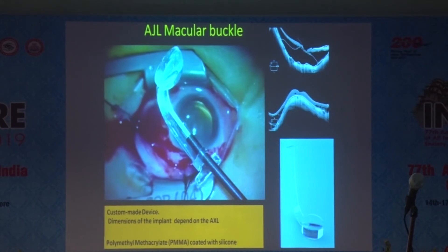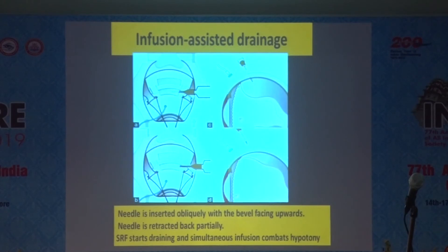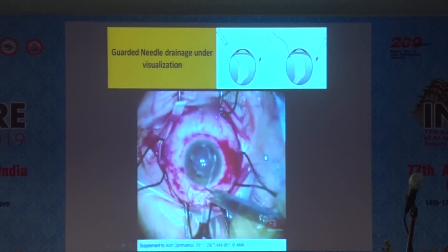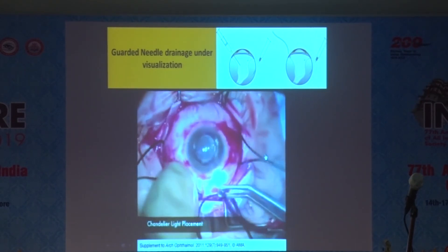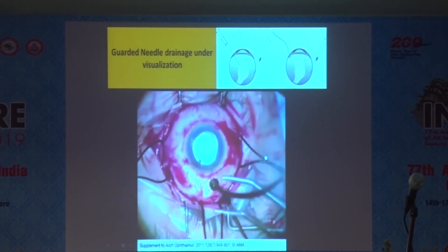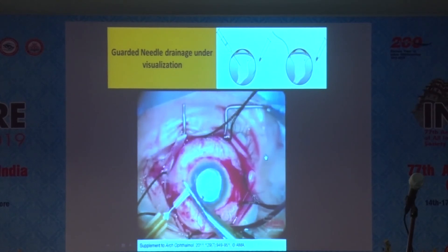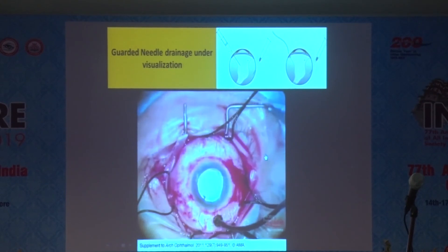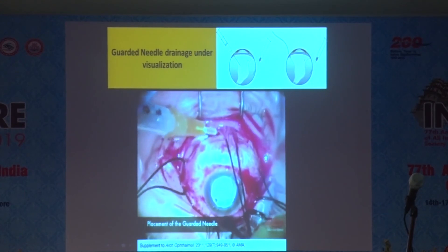Macular buckles can be used for myopic macular foveoschisis and related conditions. Laser can also be used for drainage purposes. Another technique is guarded needle drainage using a silicone sleeve-assisted approach, so that only the controlled depth of the needle enters the subretinal space. Pass the sleeve onto a 26-gauge needle and trim the sleeve. You can then directly visualize the needle tip under the microscope and drain the subretinal fluid completely, with infusion as needed.